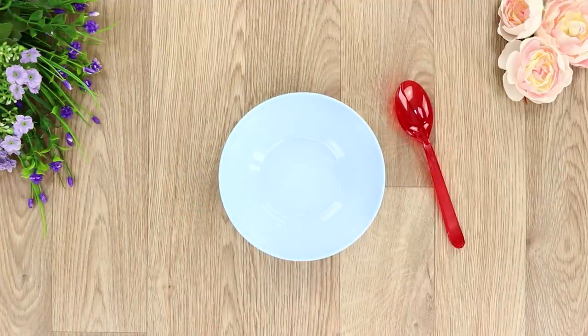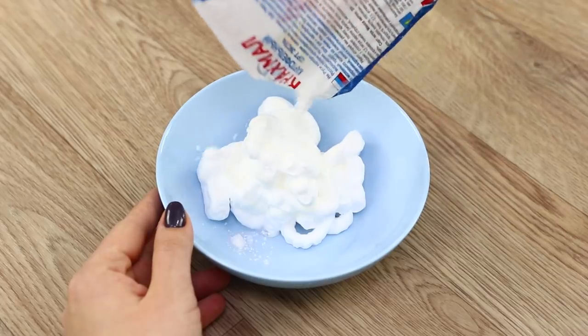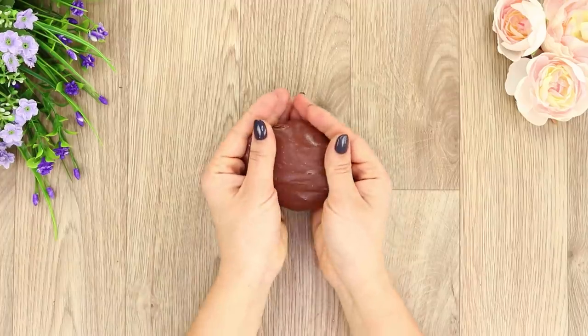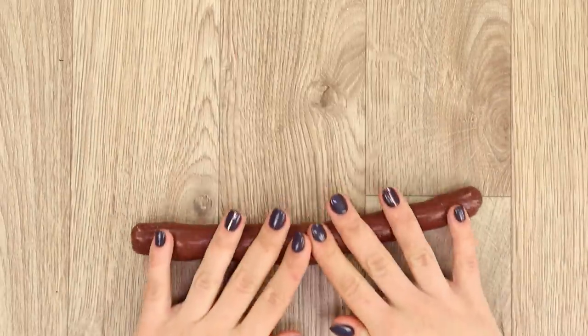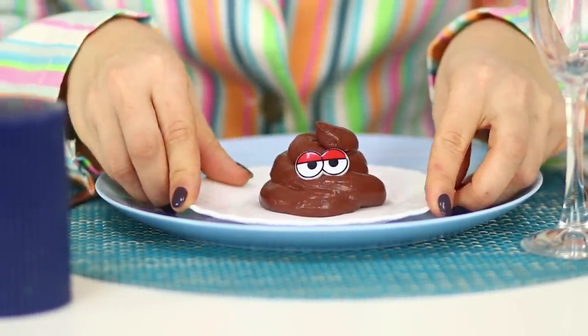For the next life hack, prepare a deep plate and a spoon. Squeeze out some shaving foam, then add Elmer's glue, borax, and a little cornstarch. Mix everything well, add some brown dye, and continue to mix. You get a stretchy slime! Roll it and lay it in a spiral. Attach eyes — doesn't this pile remind you of anything? Let's prank a friend and put it on her plate. So instead of lunch, she will get a brown emoji! Her reaction is priceless! Don't forget to snap a pic of the prank's result — it's just slime!